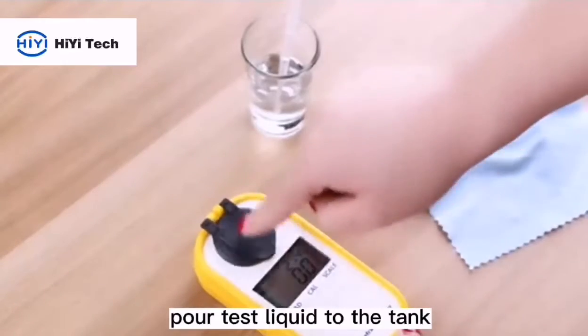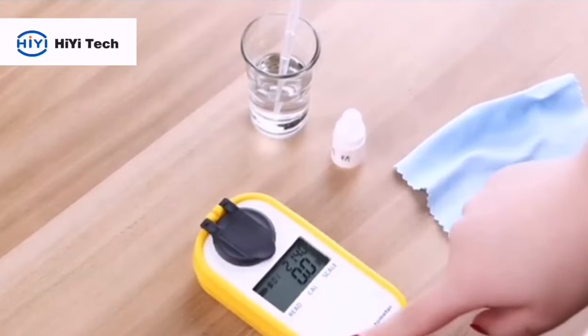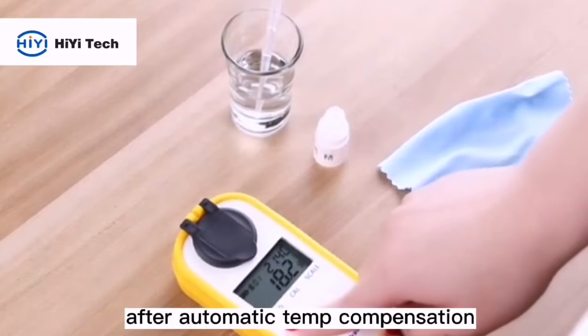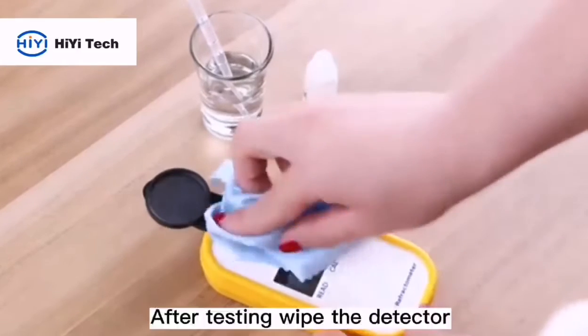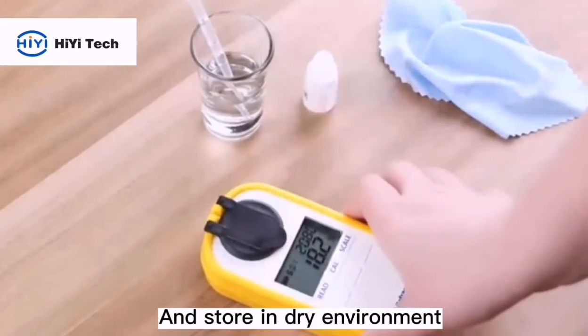Pour the test liquid into the tank, cover the black lid, and press the red button. Now we can get the concentration values after automatic temperature compensation. After testing, collapse the detector and store it in a dry environment.